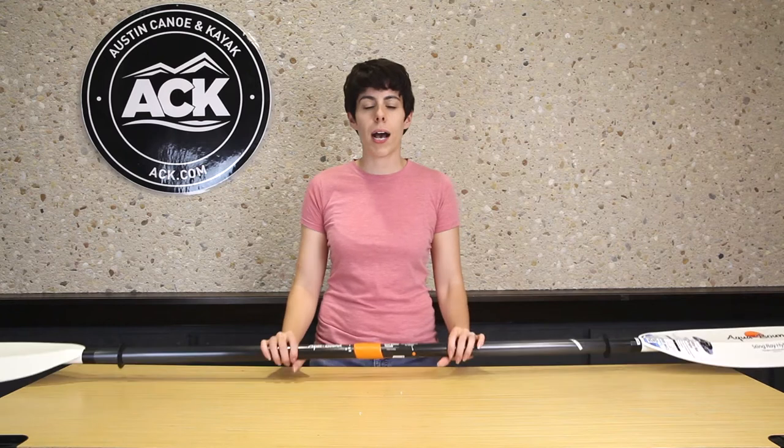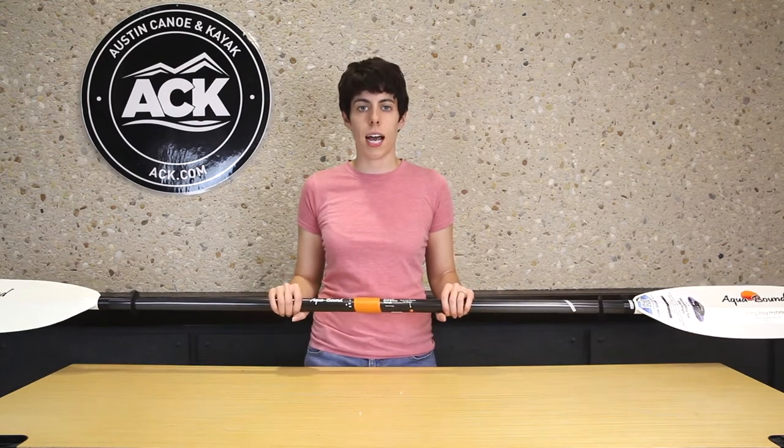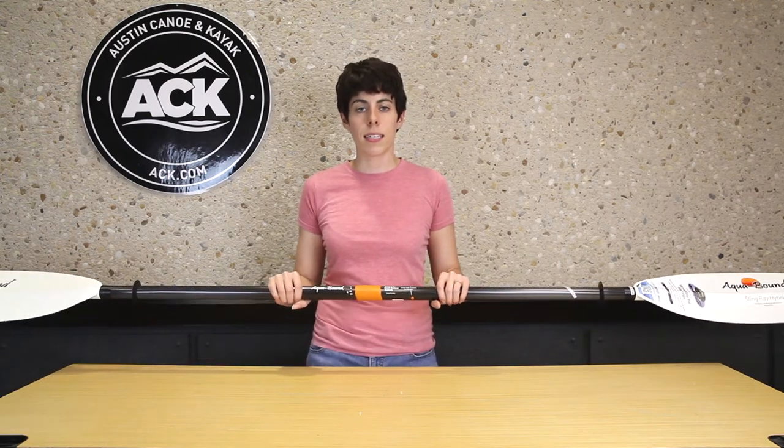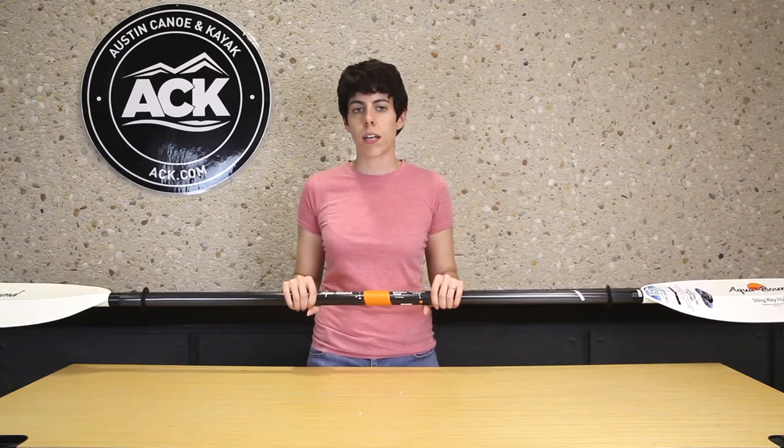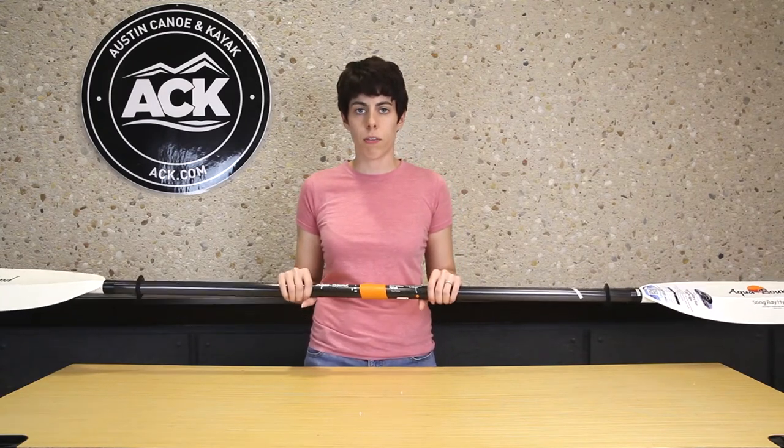Hi, I'm Jenny from ACK and today I'm going to talk to you about the new PosiLock ferrule system on select AquaBound paddles. It's a simple, easy to operate ferrule system, but it's also strong and durable enough to withstand the rigors you put your paddle through.